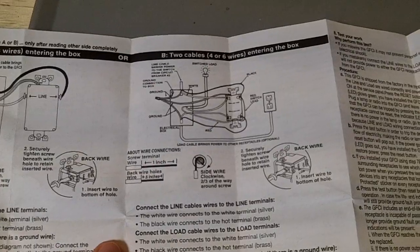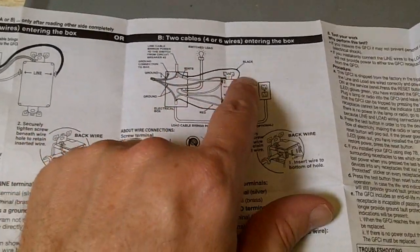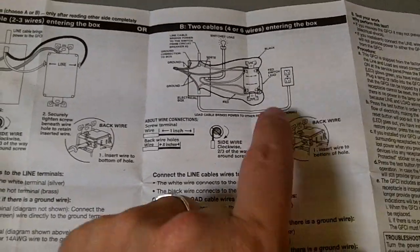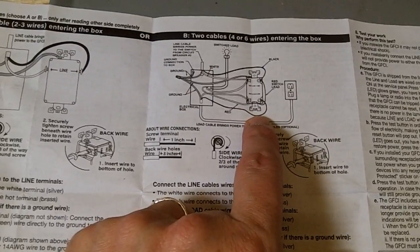The instructions are reasonable. The only quibble I have is they list the switch load as being connected to the line, as opposed to the GFCI protection side.